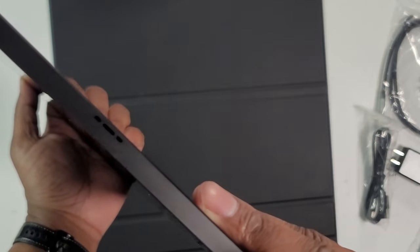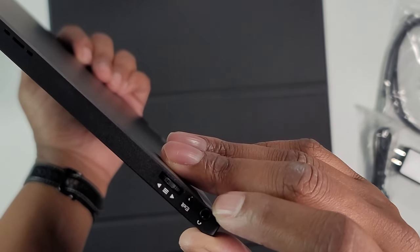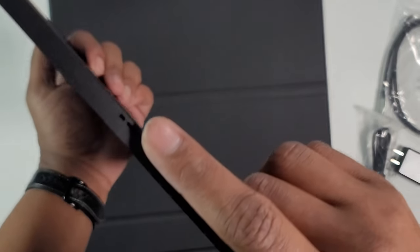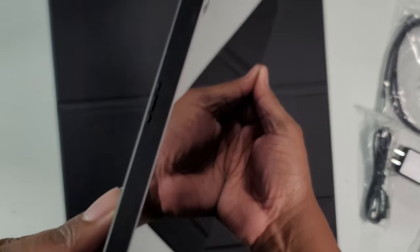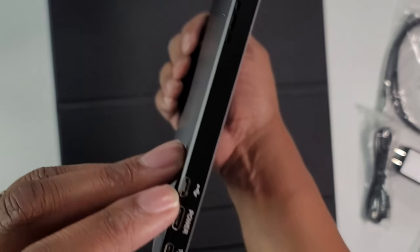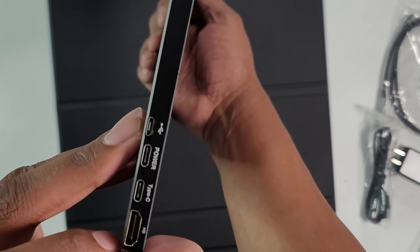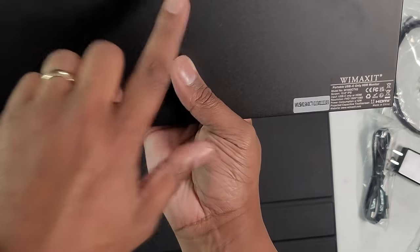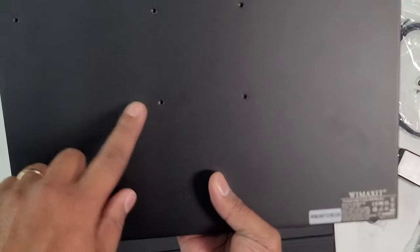You got your volume and settings toggle here. You got your headphone jack. You got an exit button here, speakers on the side, nothing on the top. You got a USB mini / micro USB here. You got the power, the Type-C, and HDMI. On the back, you got a mount — you could do a VESA mount with four holes.